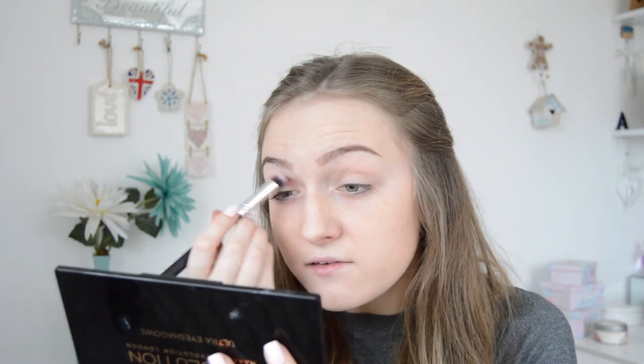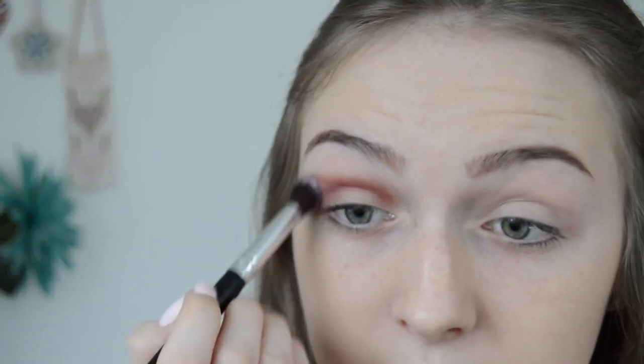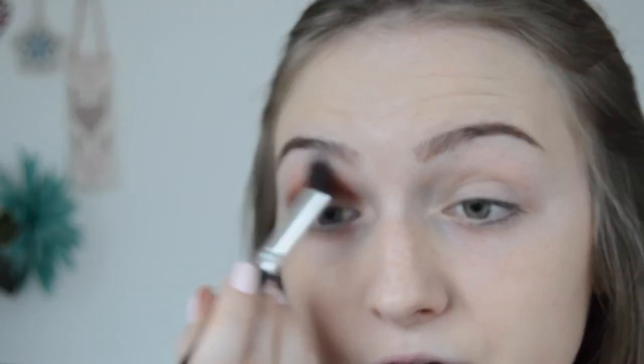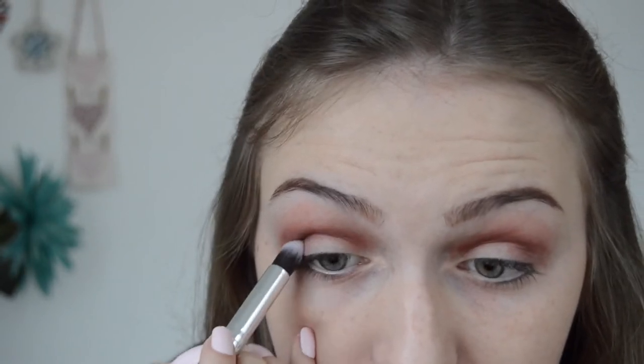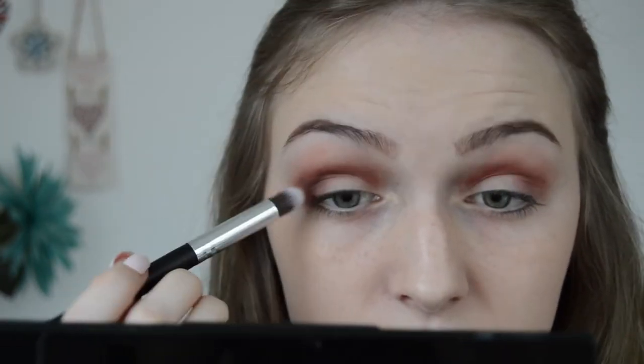These palettes are really inexpensive but they are actually so good. I'm just blending this into the crease nice and thoroughly, then I'm going to go in with another blending brush to blend that out a bit because it's looking a bit harsh. Once I've done that I'm going to take the colour Pure Chocolate — it's a really dark colour — and I'm going to put this literally just in the crease and especially in the outer corner, really darkening it up, then blending that out.